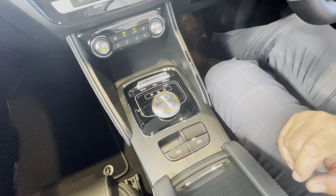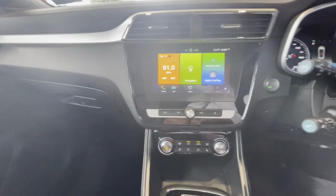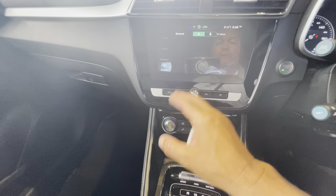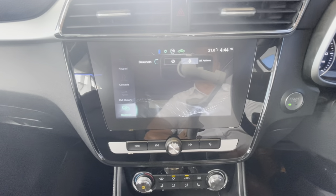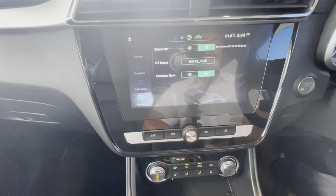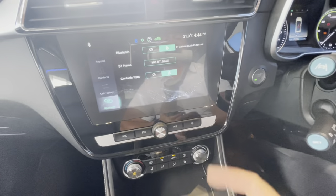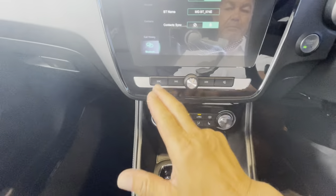I'll put it back on and show you how to set up your phone. Press the phone button, go into Bluetooth mode and ask it to search or connect. You'll be looking for 'MGBT 574E' on this particular car — the other four vehicles will have different Bluetooth names. The screen also shows the time in the top right corner and the outside temperature.